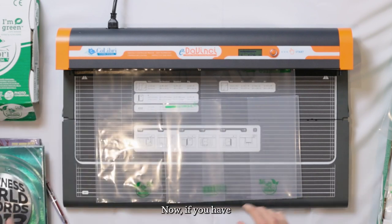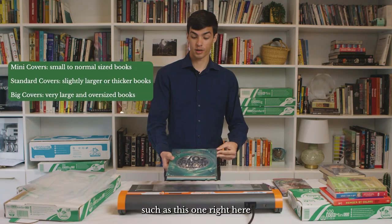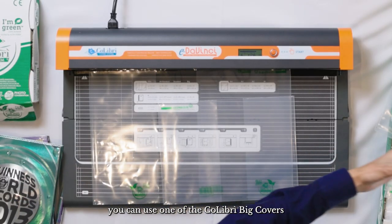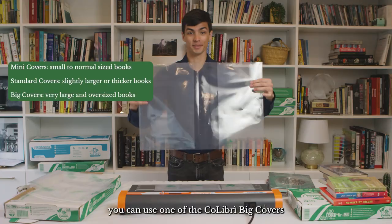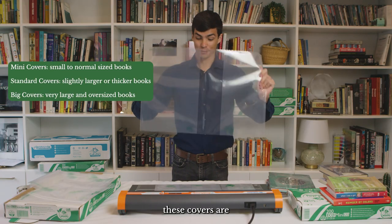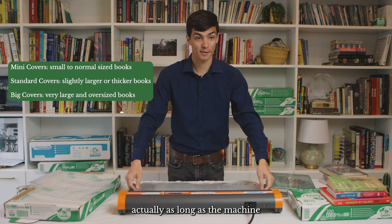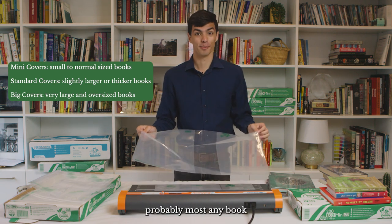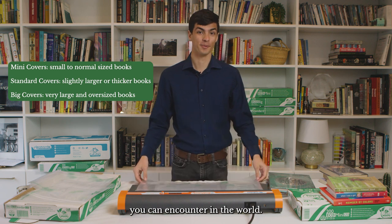Now if you have larger books such as this one right here — and frankly this is on the small side of larger books — you can use one of the Colibri big covers. As you can see, these covers are actually as long as the machine I have in front of me, and they will cover probably most any book you can encounter in the world.